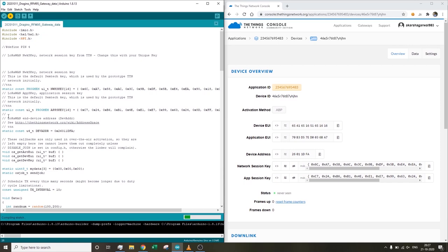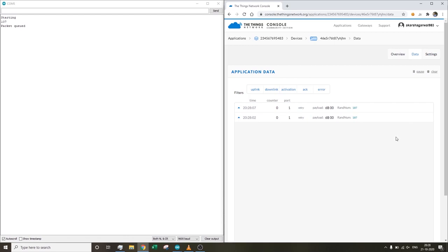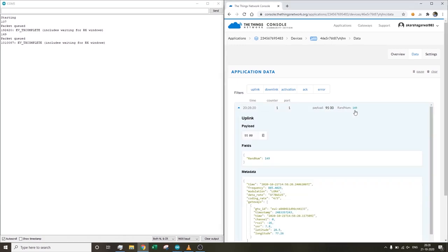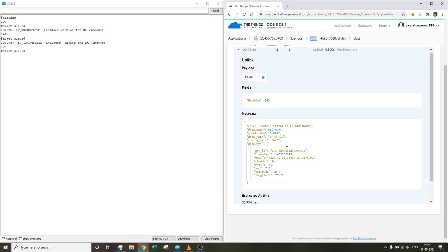Connect your Arduino to the computer, select the correct COM port, and hit Upload. The status before uploading shows 'never seen.' Once the code uploads, open the Serial Monitor — the status changes as messages are transmitted, showing 1 second, 2 seconds, etc. Open the Data tab on The Things Network console. On the left we see the Serial Monitor showing the Arduino sent 107 as a random number, then 149. On The Things Network Data tab we see those same random numbers, along with the gateway details used to receive the message.